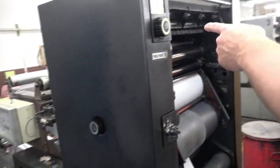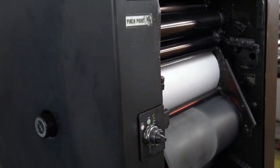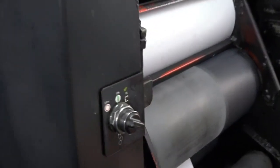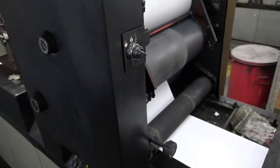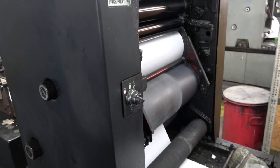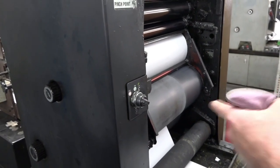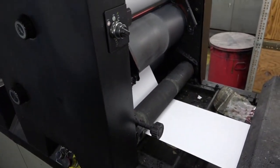Then we have the print tower up here. We have our roller train, which mills out the ink, and then we have our plate, a blanket, and then an impression cylinder. The plate is a true read — if you look at it, it reads just normal. The blanket gets a reverse image, just like from a mirror, and then the blanket puts that image back onto the paper and reverses it again so it's a true-read image again.